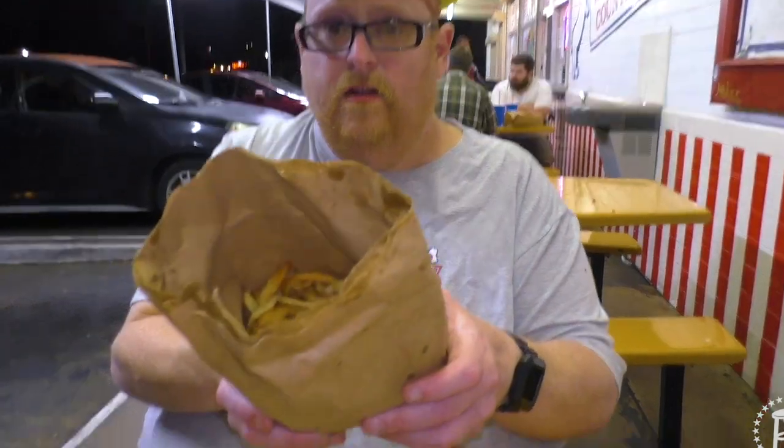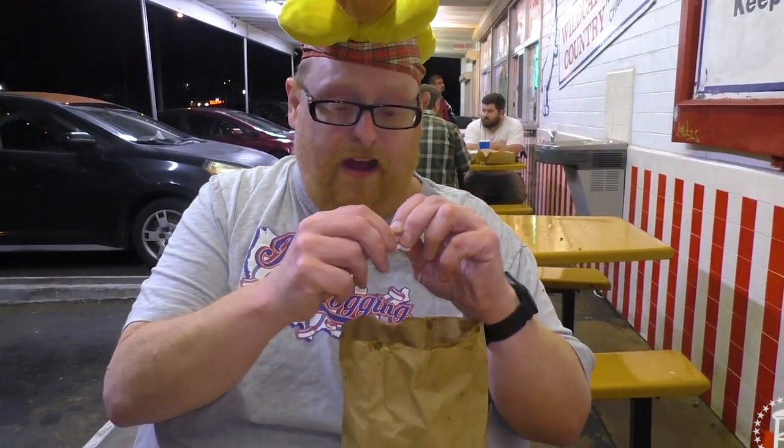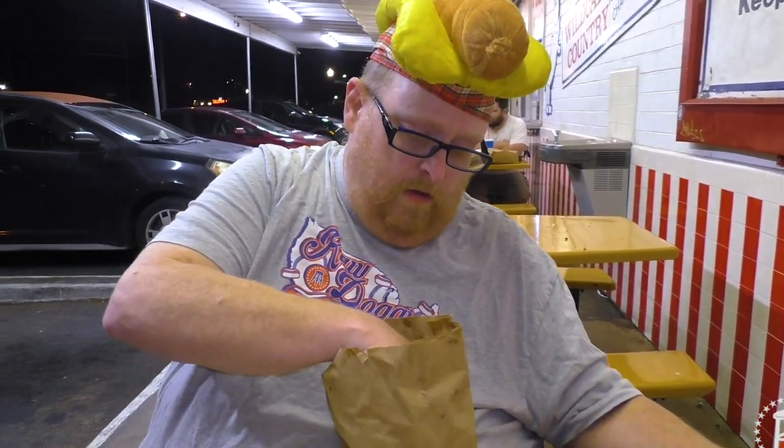Now here's the bag of fries. This is what a small fry is — a lot of fries. You like to see that. I like these shoestring type fries.